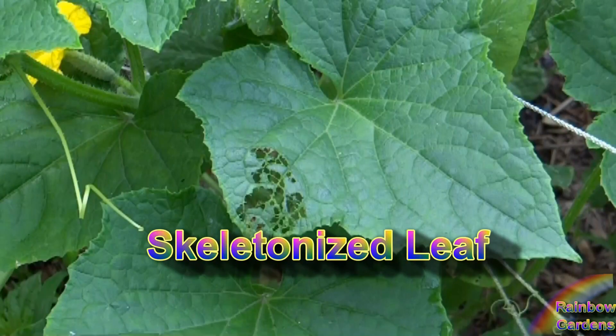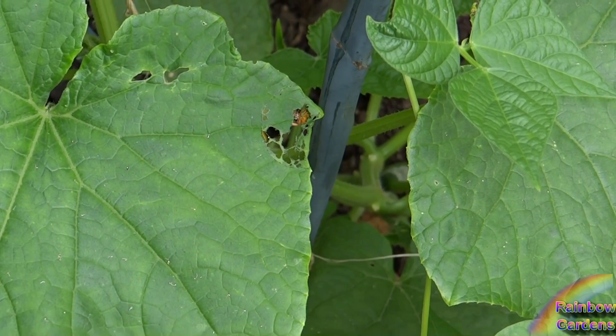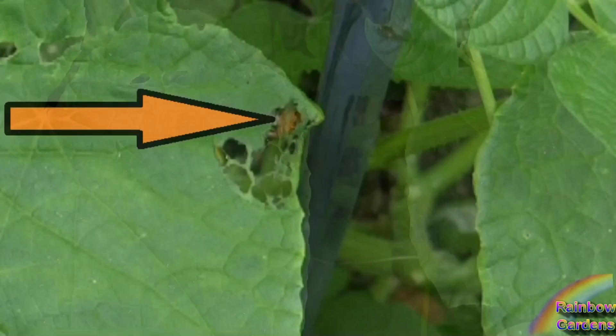The damage that they cause skeletonizes the leaf, where you see just the veins and the flesh of the leaf is missing. So they are pretty easy to see when they are feeding.